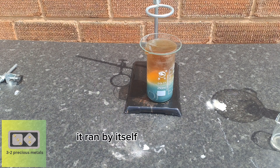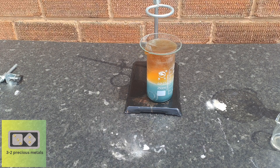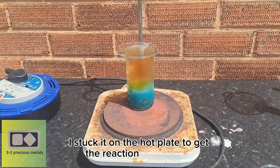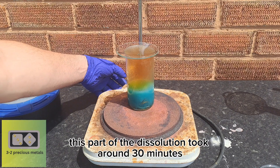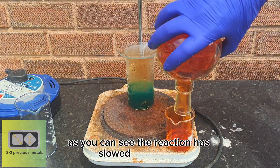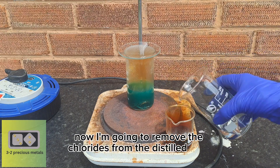It ran by itself for around 45 minutes before I needed to add any heat. Once the reaction slowed, I put it on the hot plate to get the reaction going again. This part of the dissolution took around 30 minutes. As you can see, the reaction has slowed right down, so now I'm going to remove the chlorides from the distilled nitric acid.